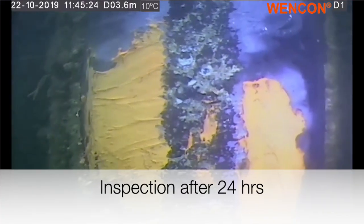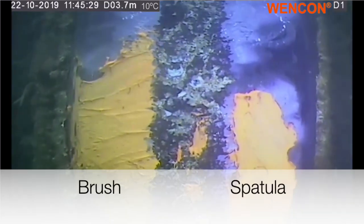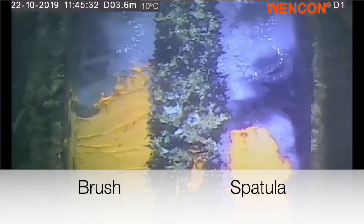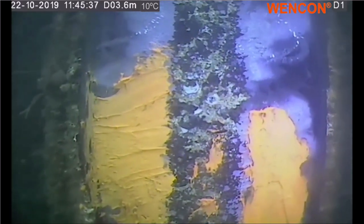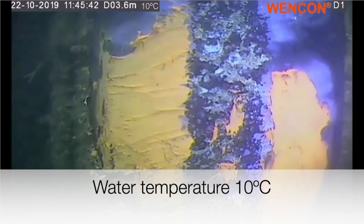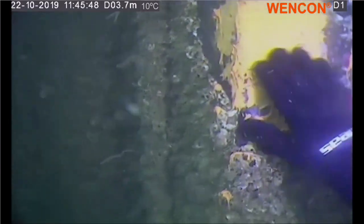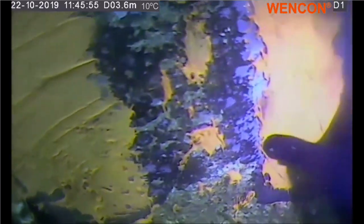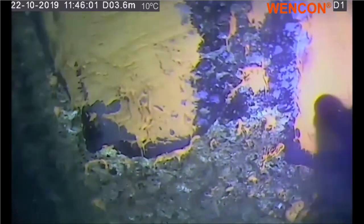It's a visual inspection and a test of Vencon underwater coating. To the right we have some coating applied by a spatula; to the left, applied with a brush. It's been curing for 24 hours in 10-degree water. Here to the right, applied with a spatula — it seems smooth and hard, and I cannot move it in any way.